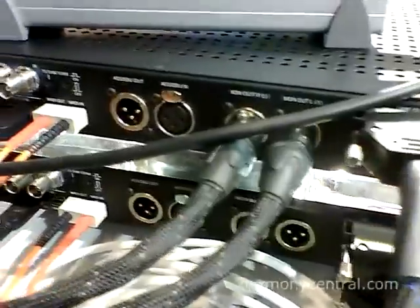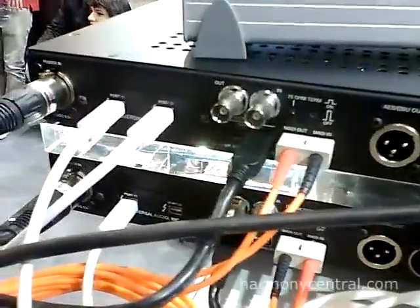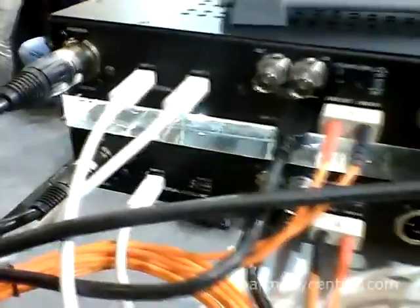It has 16 analog I/O with DB25 connectors, AES/EBU. It's got a Firewire and Thunderbolt option card. So if you purchase a Thunderbolt option card, you can have Thunderbolt connectivity, which gives you better bandwidth over Firewire as well as greater UAD plug-in instances.